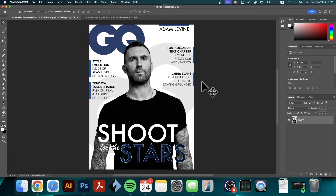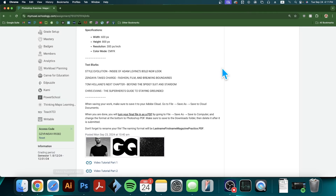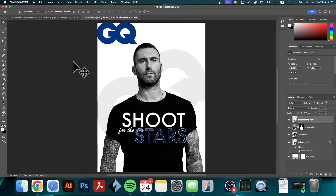We are going to play around with different text weights. In these little blurbs you can see each one has a title and then a short description of what they're going to talk about in the article. We want to use this visual hierarchy when writing our blurbs so people know what we're talking about, and if it sounds interesting they'll read on. We've left off having added a color overlay to our GQ logo and now we're going to start with our first piece of text. There are four different blurbs — Adam Levine, Zendaya, Tom Holland, and Chris Evans. It would be easy to copy-paste but I'll explain later why that might be difficult.